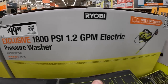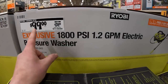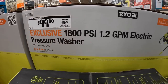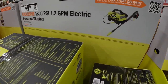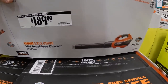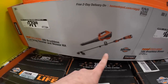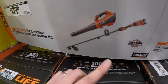I have the 1600 PSI real power washer - I love it, it was $139 and you can get it for $100. This one here is 1800 PSI, 1.2 gallons per minute, Rigid, $189. You can get the power blower tool only, or $379 for the string trimmer and blower as a kit.